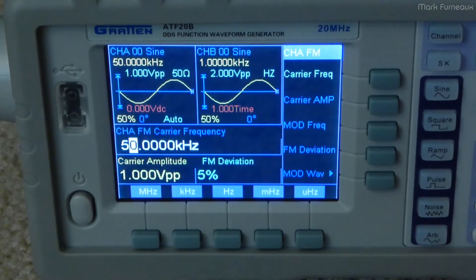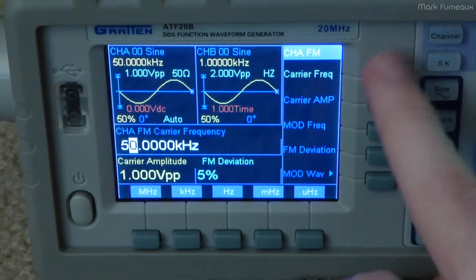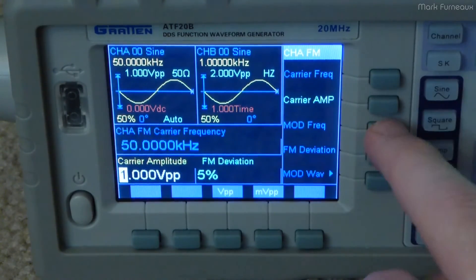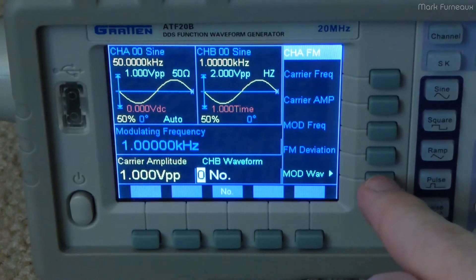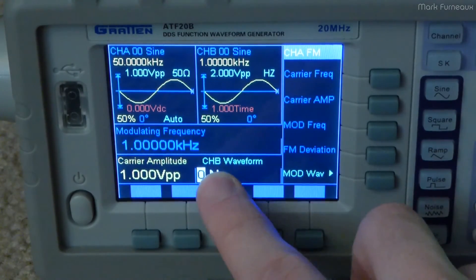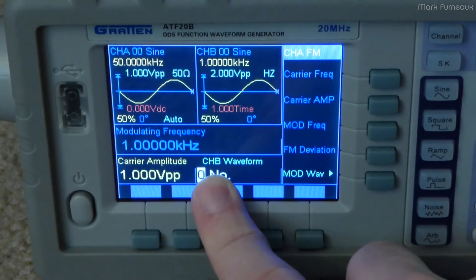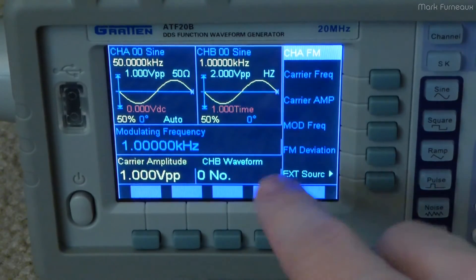They have a modulation mode, which I've just selected — this is the frequency modulation. You can select the carrier frequency, carrier amplitude, modulation frequency, the deviation percent, and whether you want to use the modulation waveform — using those numbers 0 through 32 — or if you want to use the external modulation input, which is on the back.